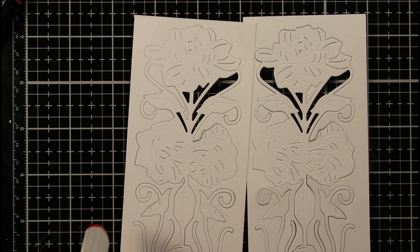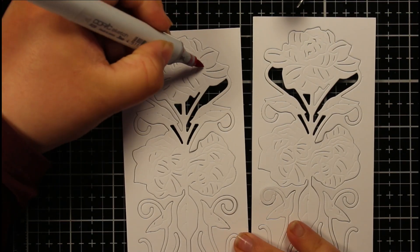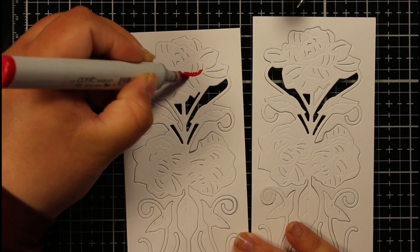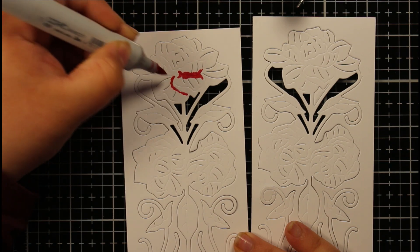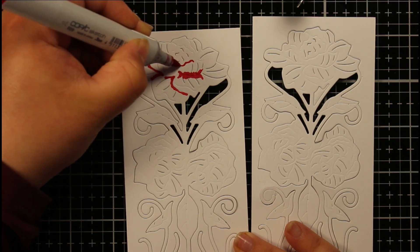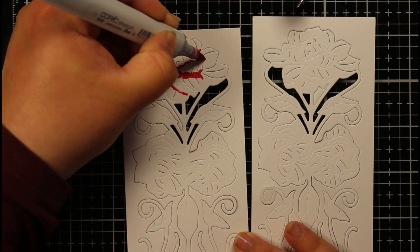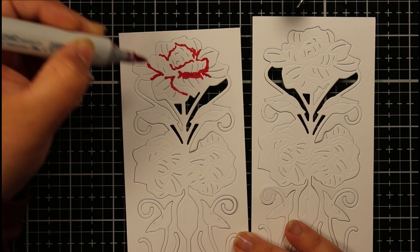I'm going to start with my reds — I've got Copics R24, R27, and R29. Starting at the top, I can see where the petals are and I'm adding that detail exactly as I normally would when coloring images. I'm just being careful to give all of that definition to the petals — you need to look and see exactly where those lines are to give that detail.